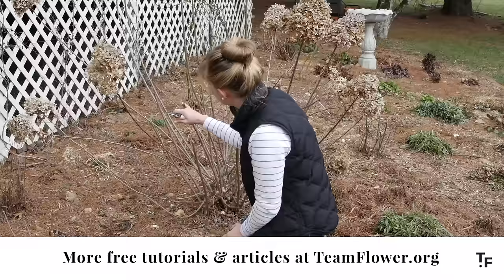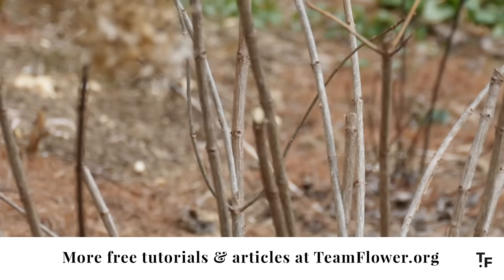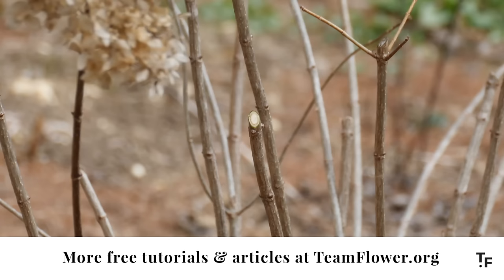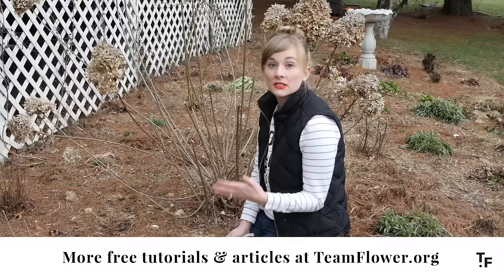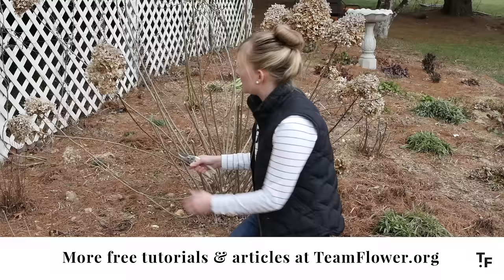As I clip, I'm looking for these little areas of three. These two types of hydrangea — the limelights and the pink diamond — bloom on new growth. It's very important to know the distinction between the different types of hydrangeas because some bloom on woody growth. So this type of pruning would affect the bloom if it was another variety of hydrangea. I'm going to continue doing this the whole way around.